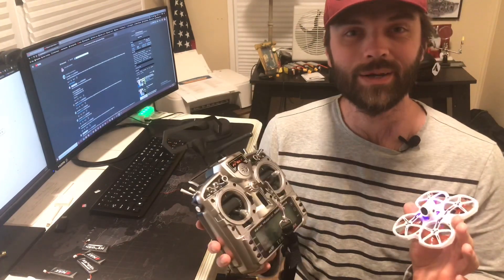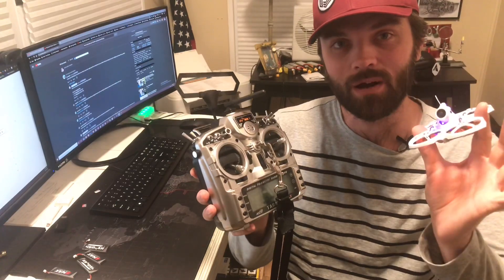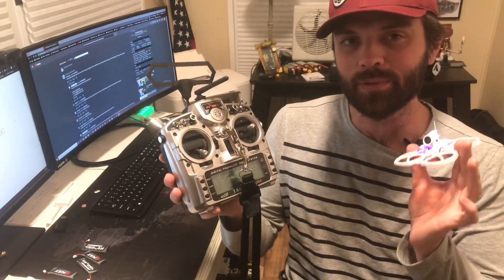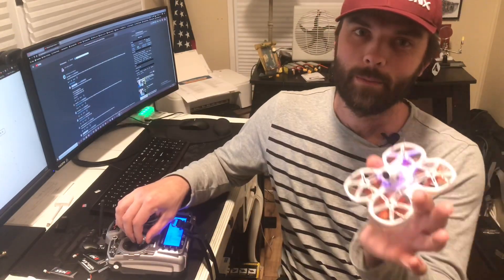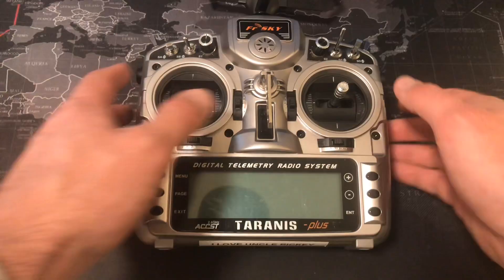What's going on guys, today in this video I'm going to show you exactly how to bind your Tiny Hawk 2 with your Taranis X9D Plus, so stay tuned. The first thing you need to do is remove the SD card from your Taranis.